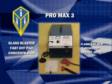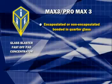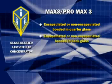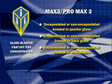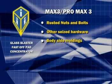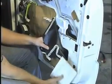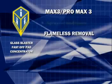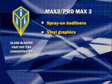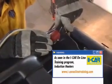As well as what was listed with the Glass Blaster, both of these kits can also handle the flameless and damage-free removal of encapsulated or non-encapsulated bonded-in quarter glass, bonded-in back glass, bonded-in windshields, fiberglass roof panels, rusted nuts and bolts, other seized hardware, body side moldings, aluminum-backed body side moldings, emblems, weather vapor barriers, spray-on bed liners, vinyl graphics, chrome emblems, decals, caulking, and stress relieving.